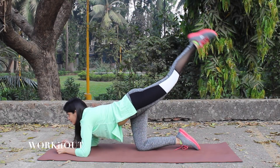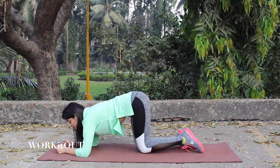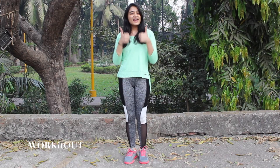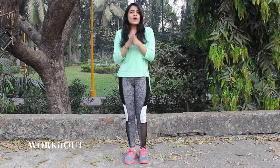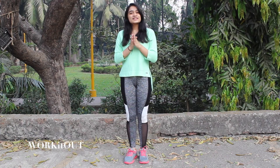If you are a beginner, do one set of 10 each of all these exercises. So this was it for today's video. I hope you guys found this video useful. If you like the video do hit the like button, share the video and don't forget to subscribe to my channel Work It Out. I will be back next week with a new video. Till then if you have any video ideas related to workout do let me know in the comment section below. For more updates stay connected to my Facebook and Instagram page. Until next time, stay happy. Bye.